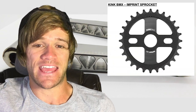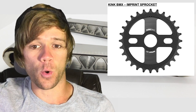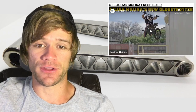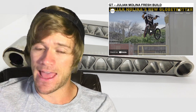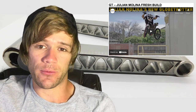For product-related news this week: first up from Kink, we have the Imprint sprocket. You can see a picture of it here. It's machined from 7-series aluminum, comes in 25 or 28 tooth, and retails for either $39.99 or $34.99. According to BMX Union, it also has a raw aluminum version available. Then we had a video with Julian Molina detailing a fresh GT build — just over a minute long. He goes through the process of building up the bike at Empire BMX, then cuts to him hitting that famous rail hop that Aaron Ross did the fakie rail hop on.